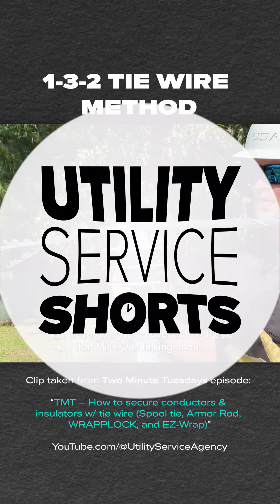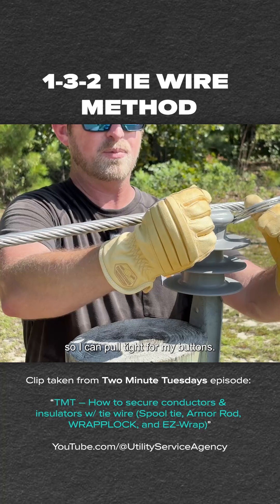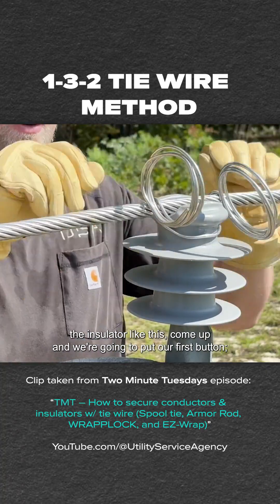We're going to use our tie wire and go over that 132 tie. I always like to come to the neck of the insulator like this so I can pull tight from my buttons. You come around the insulator like this, come up, and we're going to put our first button.